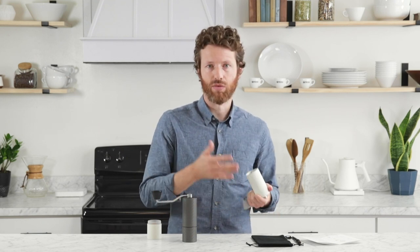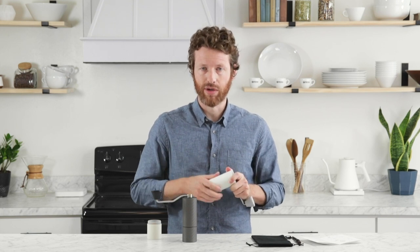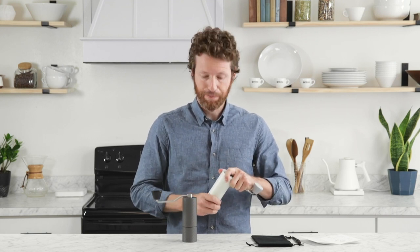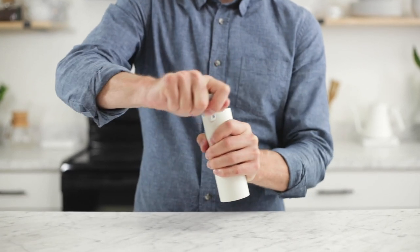So they're saying six clicks is where you start for espresso. We're actually finding that it's around eight or nine clicks where you can get that fine — before that we're not getting anything coming through into the grind's chamber, so it's not really efficient at that point. But the guide is very accurate when it comes to pour over — it says 15 to 24, and we're finding that 15 to 17 is a really great starting point for V60.